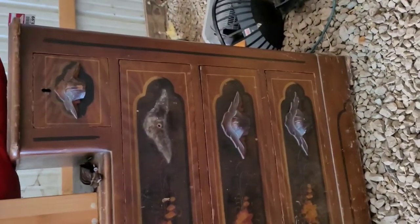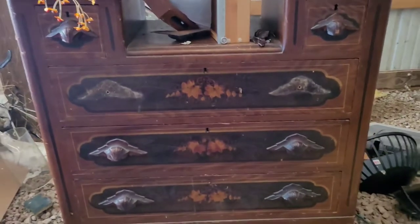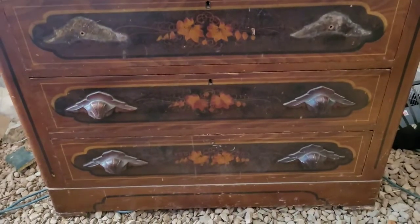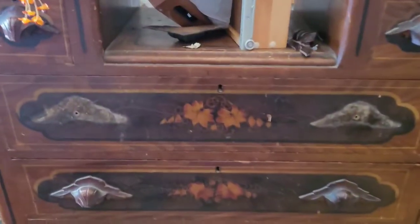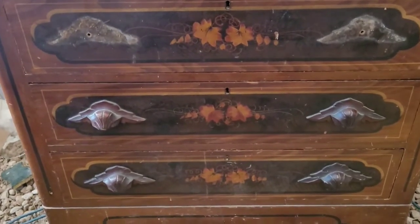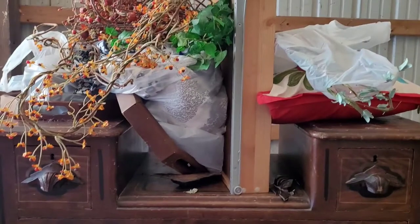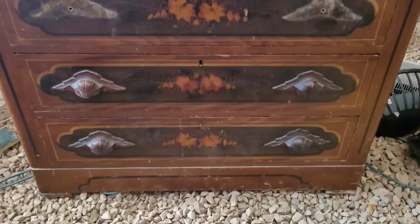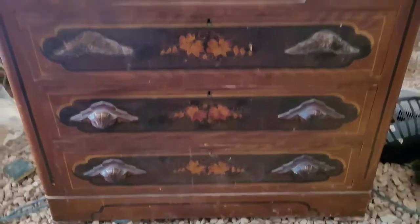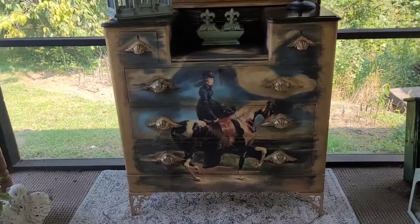Hey guys, this is Tracy. Today we're going to take this piece that I got at a thrift store for $29.99 — an Eastlake style dresser. I've started taking the handles off; those two missing ones are sitting up there. It's missing the mirror, and I'm going to create a backer board for it. We are going to use decoupage paper and take it from this to this today on Who's Your Redesign.